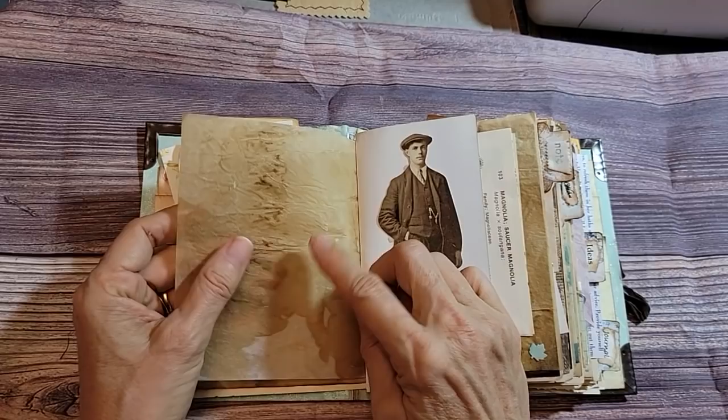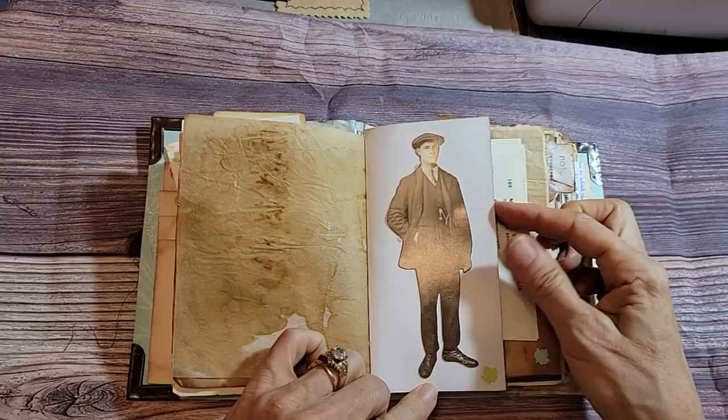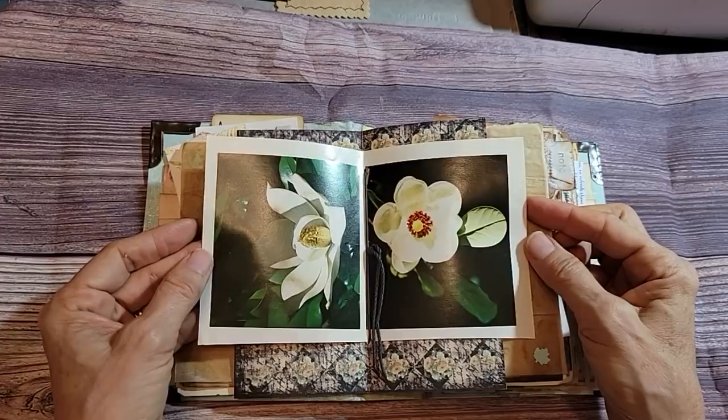Coffee-dyed tracing paper — heaven. Here's probably one of those Tim Holtz guys. I bought a package of those that I had to have. Just some pretty scrapbook paper, some pretty flowers in the middle.